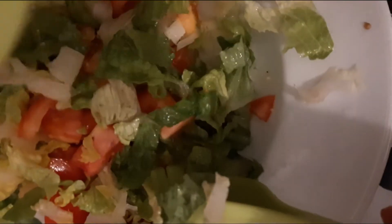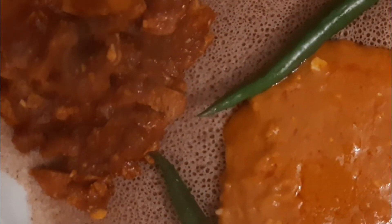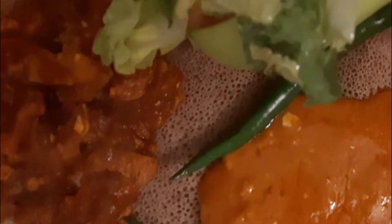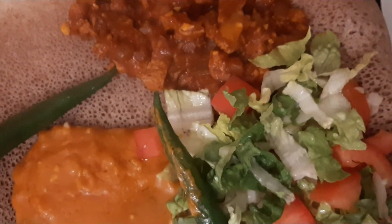Just you and me is what it should be. You're giving me butterflies. You're giving me butterflies that I eat.